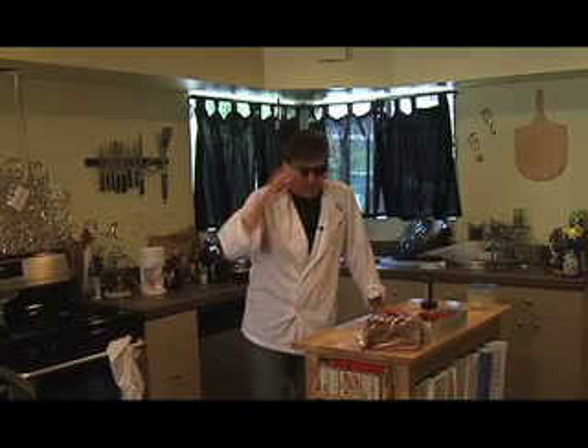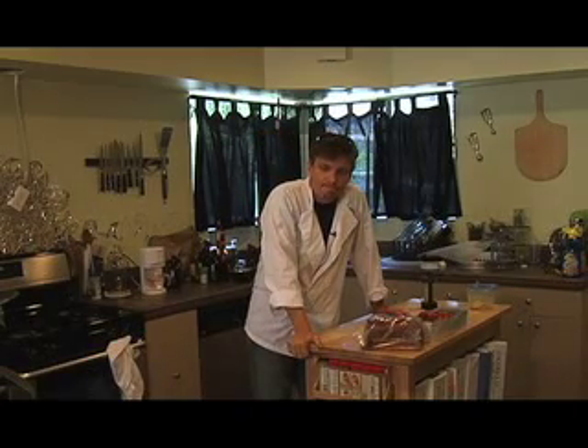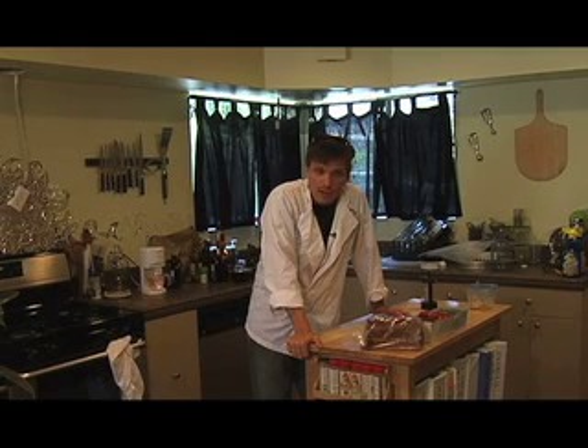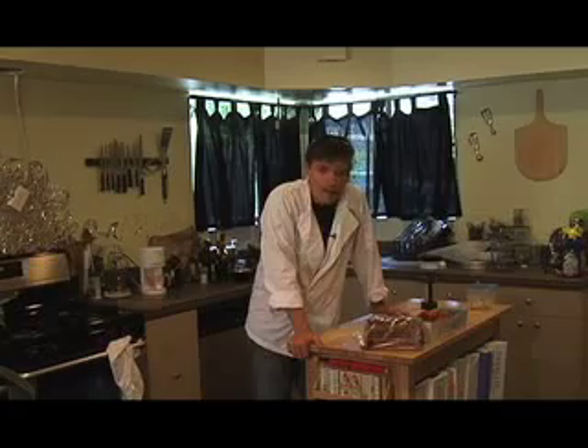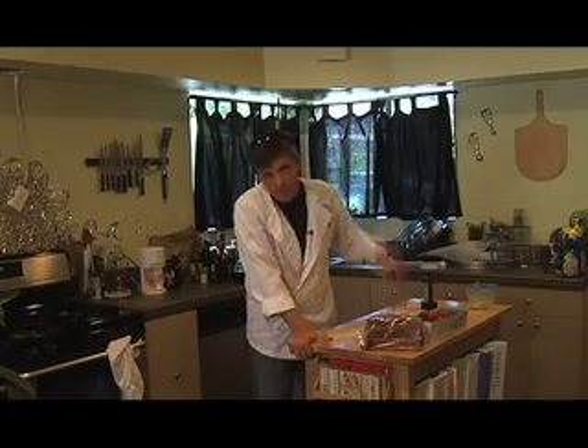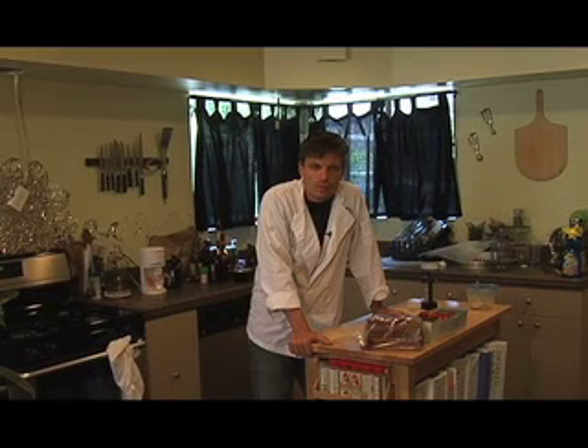Hello and welcome to another episode of Bachelor Chef. Today we are going to attack another one of the American classics — one of the classic dishes for students and bachelors and other cheap people — and that is pasta. We're going to show you a time-honored traditional pasta recipe that's easy to make.